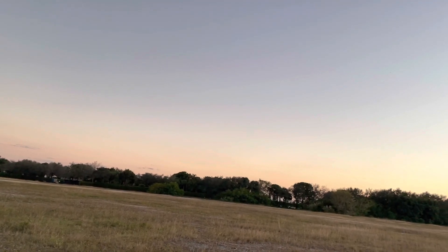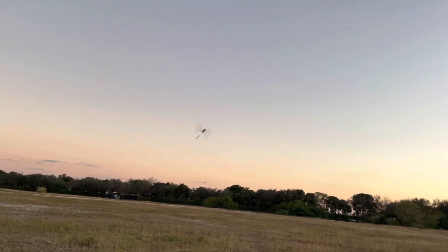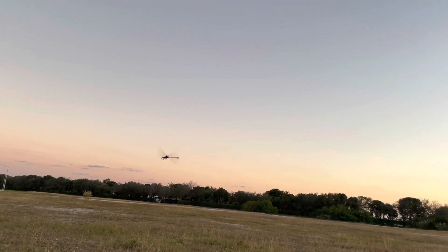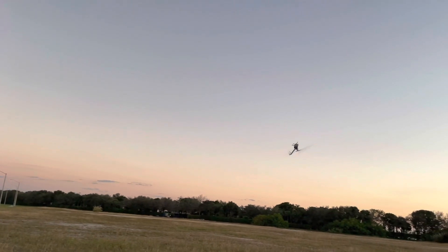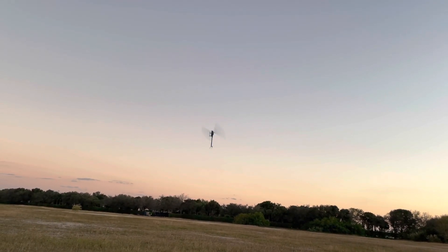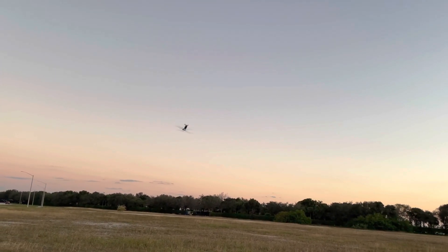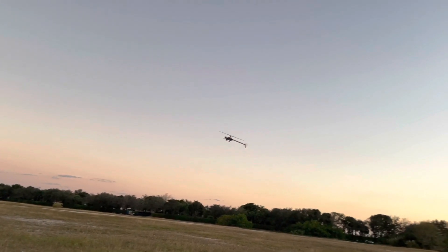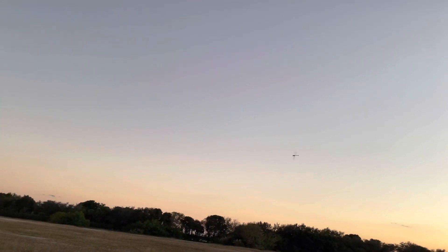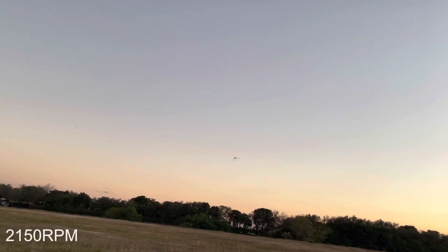That will be 30%. Alright, only got about 20% battery left, so bank 3. Oh yeah, way better with that 550kV.